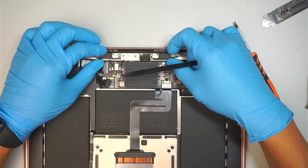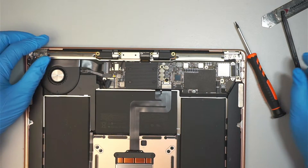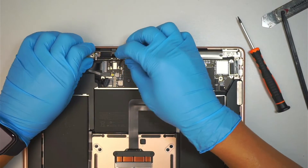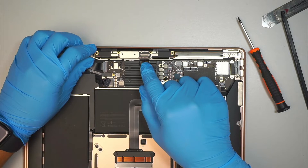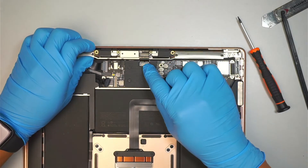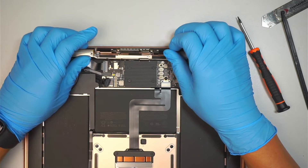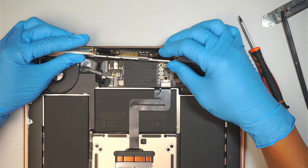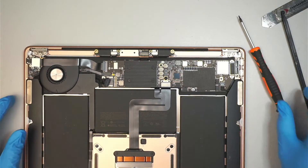Once you've done that, you can now disconnect the WiFi cable — just wiggle it slightly and gently. Make sure the LCD cable is flipped all the way backwards, because when you remove the WiFi cable you do not want it to snag and yank that whole cable out. Once you've removed the WiFi antenna, slide it out away from the LCD cable.